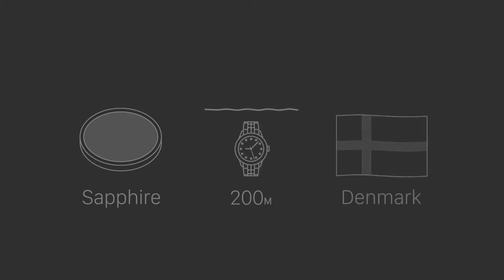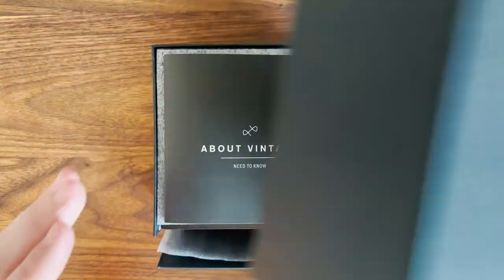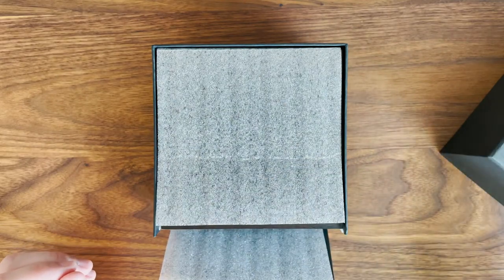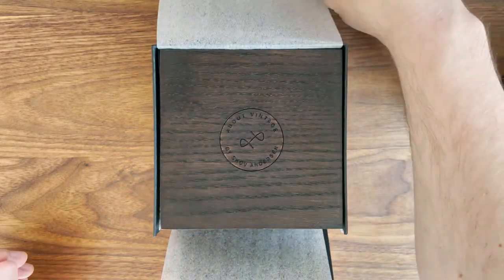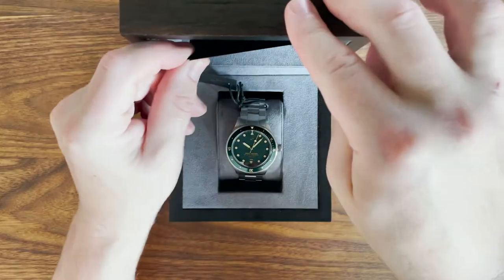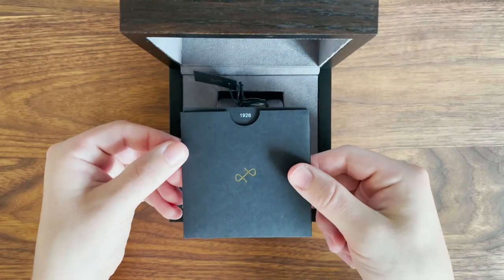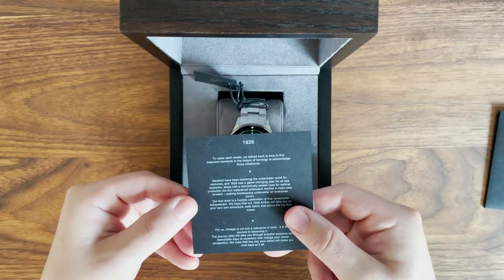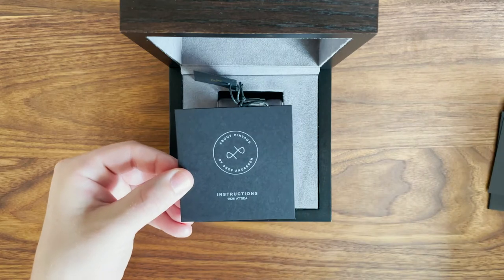Aptly named, the 1926 is About Vintage's take on the classic dive watch and features the hallmark design cues you'd expect from its namesake: a rotating bezel that acts as an elapsed time controller, luminescent index markers and hands, and a screw-down crown to keep things watertight. The 1926 is water resistant up to 20 atmospheres or 200 meters. From what I can tell, the watch is not ISO 6425 compliant, but at this price point I didn't necessarily expect it to be, so it's not a deal breaker.